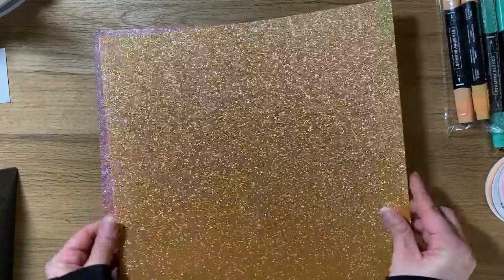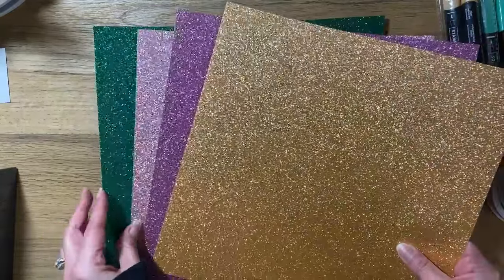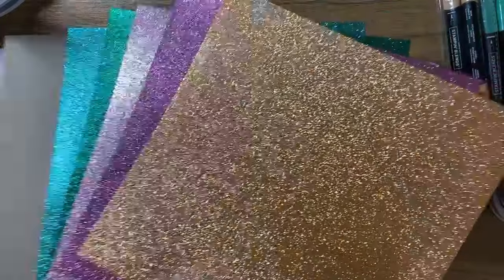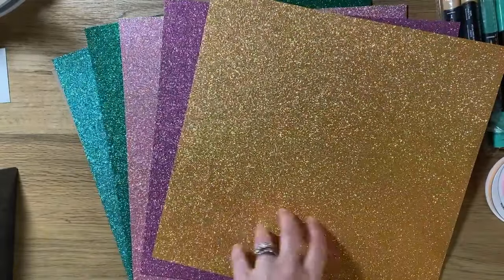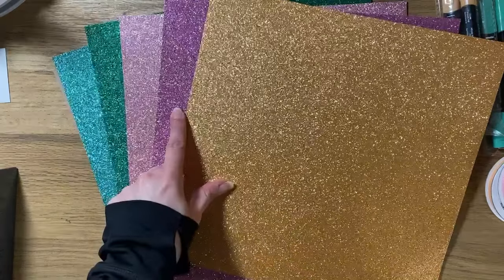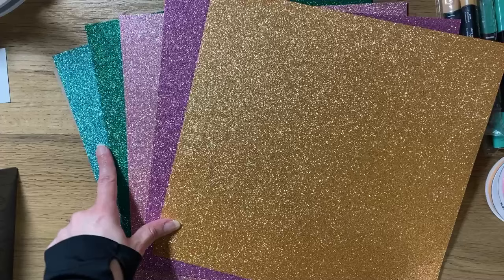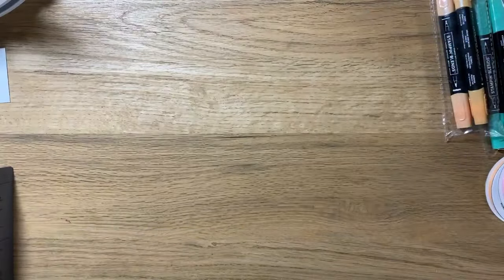In the suite you also get some glimmer paper, which is gorgeous and in all of the new in colors. These colors are Peach Pie, Petunia Pop, Pretty in Pink, Shy Shamrock, and Summer Splash — all the new in colors — and they coordinate with the set.